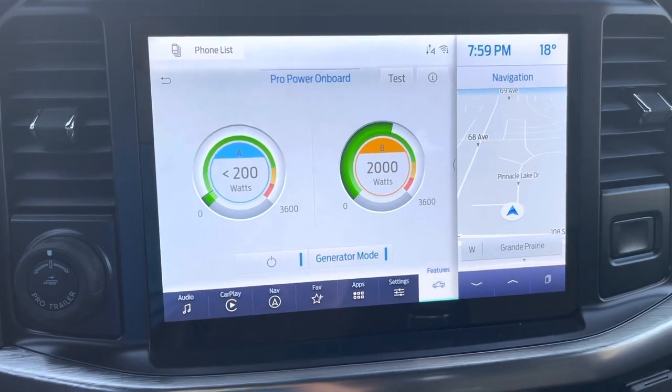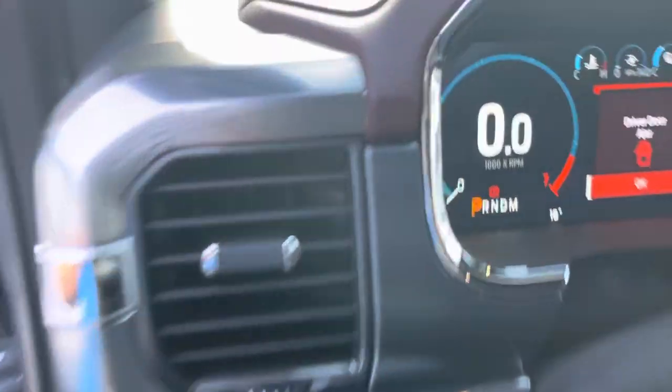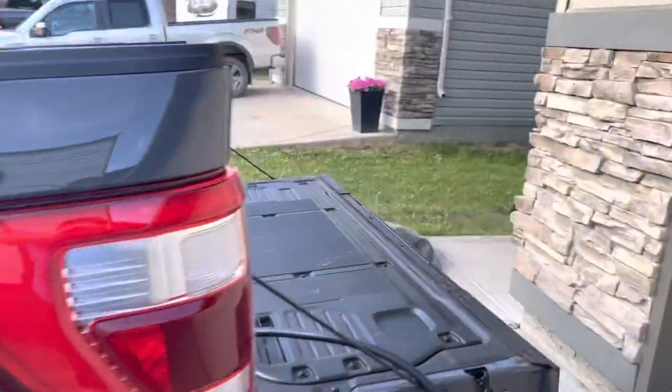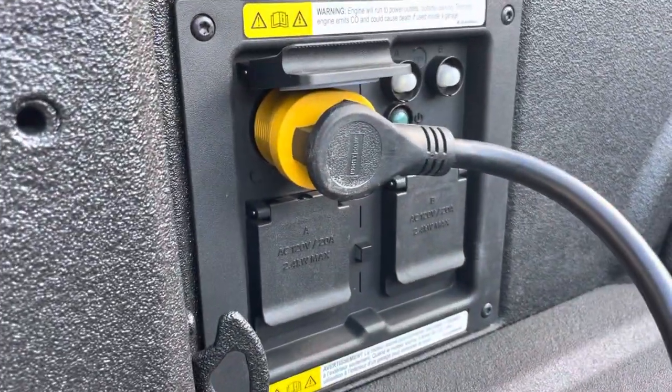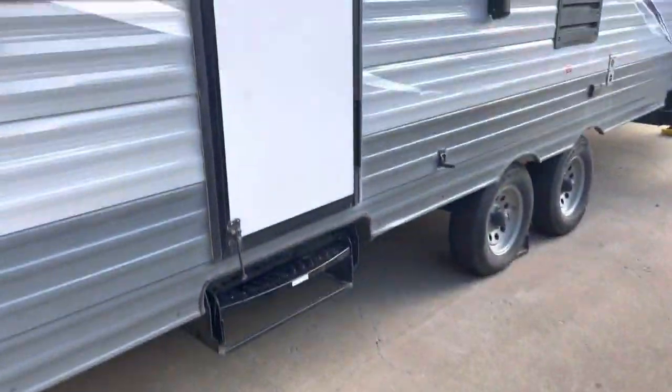Which is pretty cool — it is in full battery mode. You can see we're running at zero RPMs, so the truck is not running at this moment. It will turn on if it needs to. We've got the three-prong converted to a four-prong in the back, and if we go to the trailer...